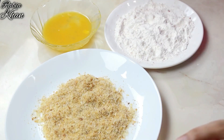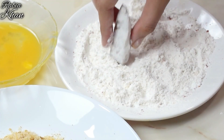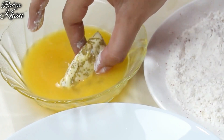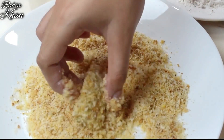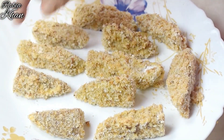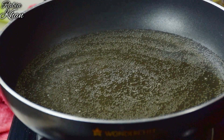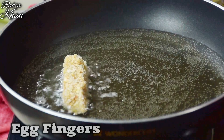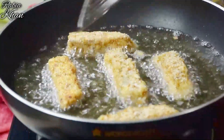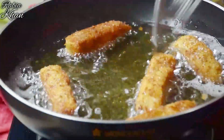Now we will make our egg fingers crispy. First, coat them in the corn flour mixture, then dip in the egg mixture, and finally coat with bread crumbs. The fingers are ready to fry. Take a pan and add oil — when the oil is medium hot, add the egg fingers and fry for only 2 minutes until golden brown and crispy.